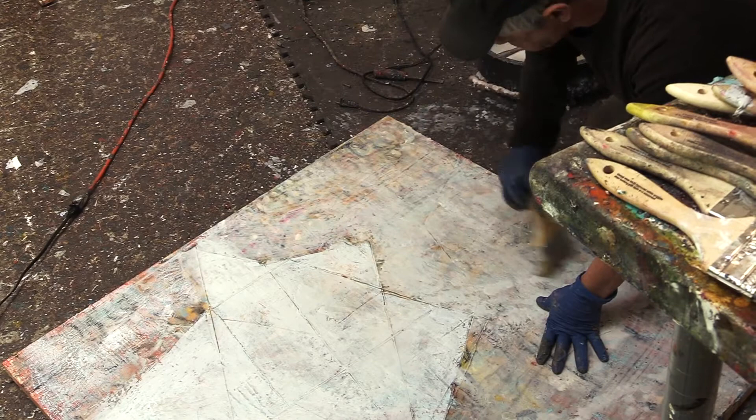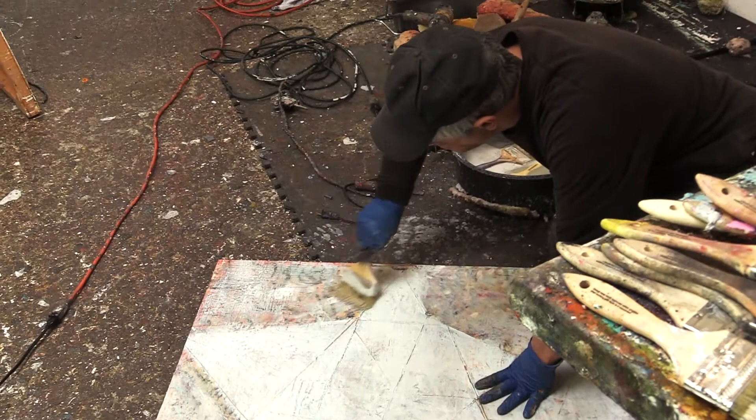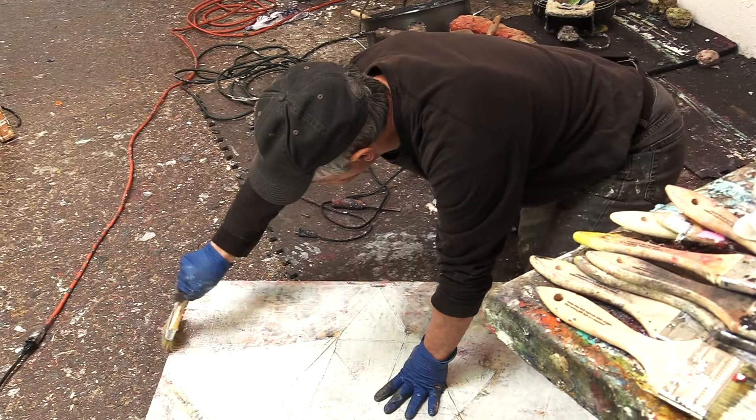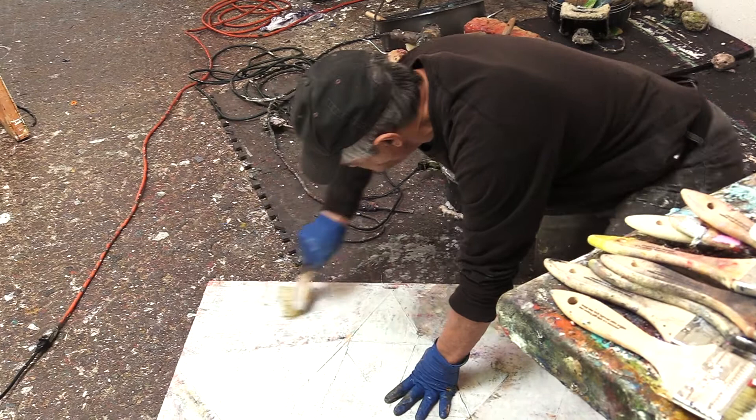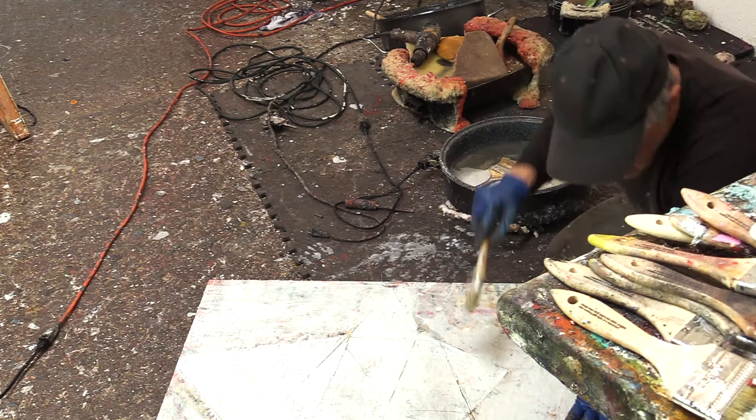A lot of times it just feels like all I'm doing is covering things over, and yet for me, building up a little bit of history — even if it doesn't show completely — it has a sense of presence. There's something underneath being covered up, kind of like what nature does, dissolving certain things, whether it be buildings or our faces or whatever.